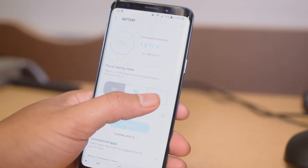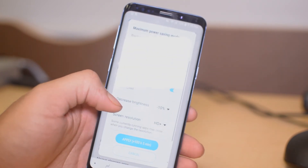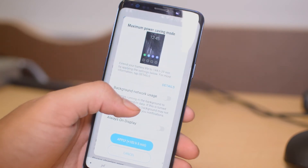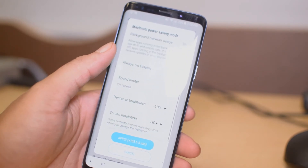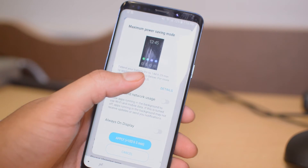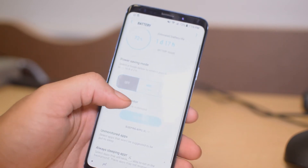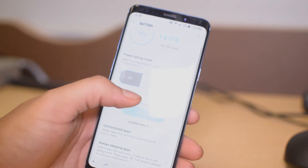Max is basically Ultra Power Saving Mode where you can text, use like two apps, and call — but that's about it. However, you can use your phone for up to six days, which would definitely be nice.